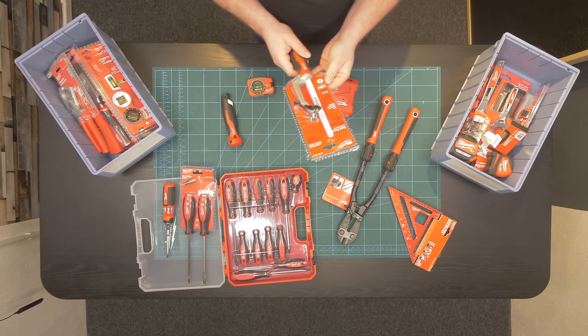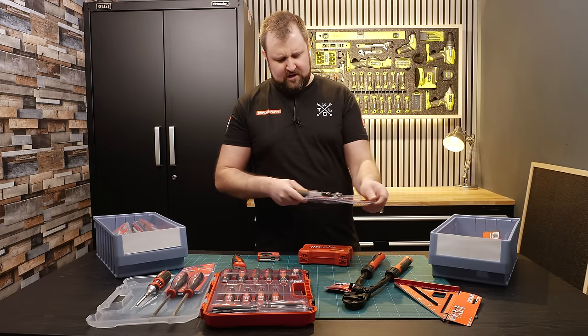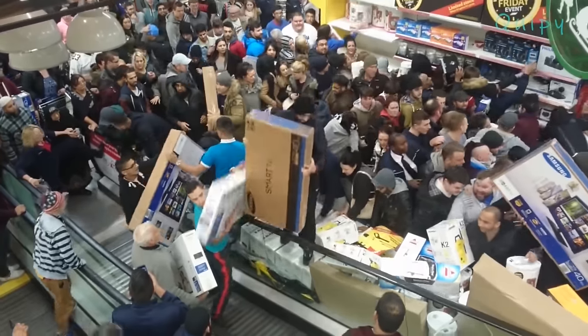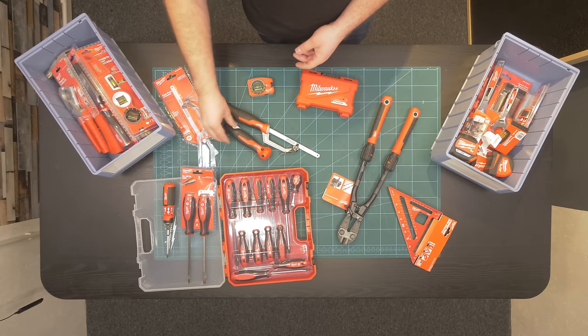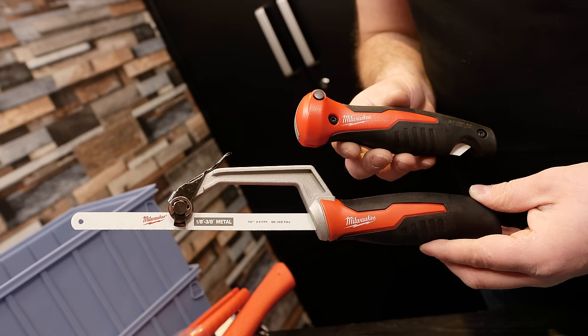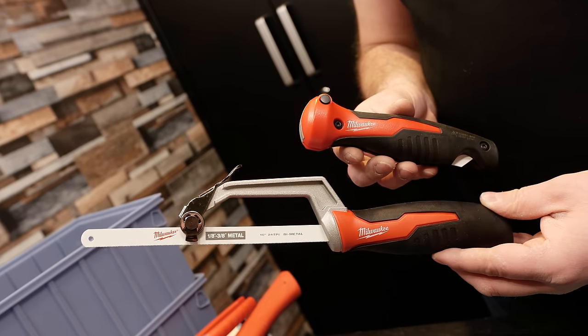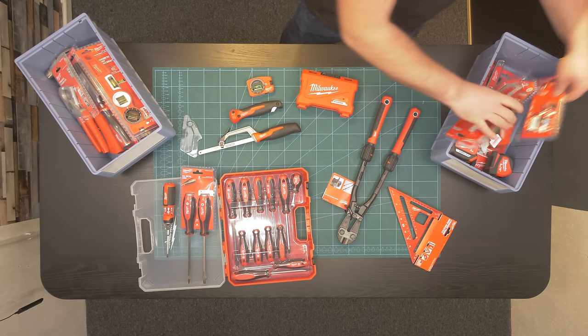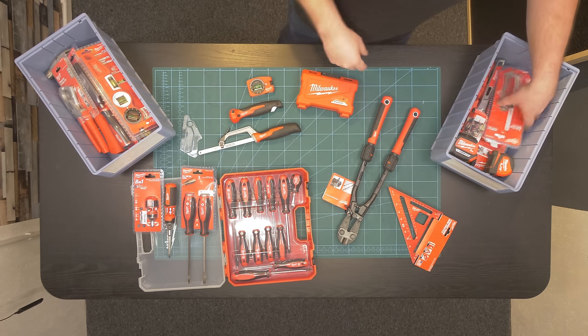We've also got the compact hacksaw — I probably only need one of those. I got a load of tools over the Black Friday sale because there were some real good deals to be had and they've been in a tote ever since. They've got the same style handle — obviously one's folding, which is a nifty addition to a tool kit if you're trying to make a really compact tool set. We've also got a stubby version of the ratchet screwdriver.